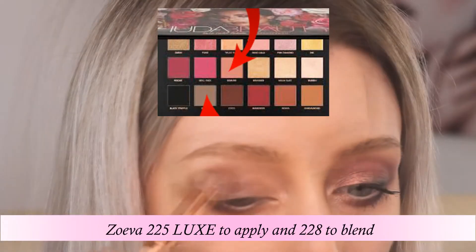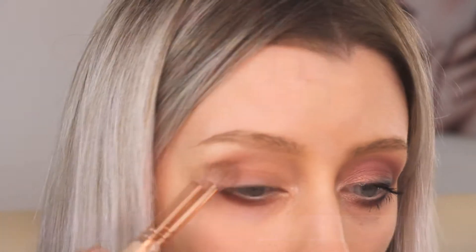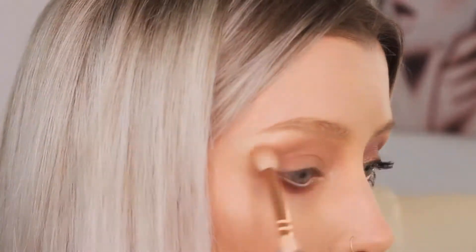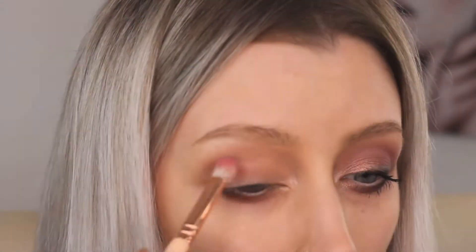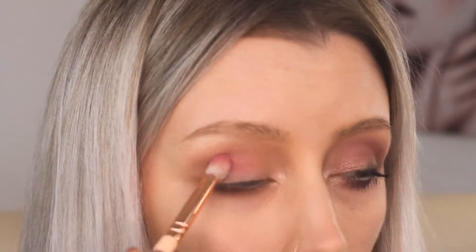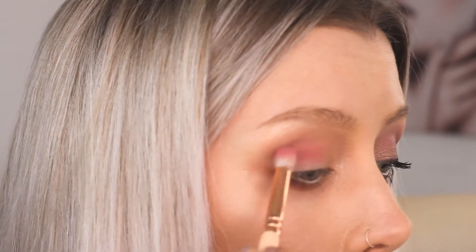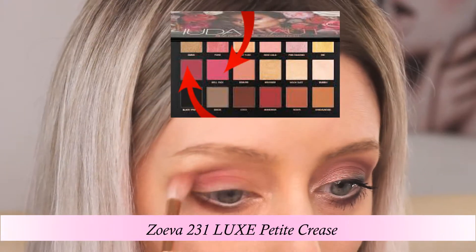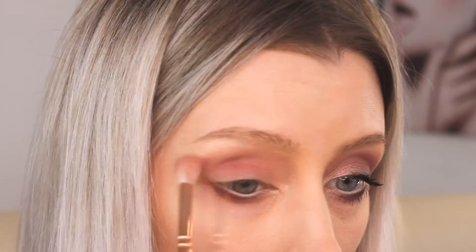Suede is more of a grey-brown undertone and Dimore has got more of a pink base to it, so it's quite nice to mix the colours together out of the palette. And then I've just got a smaller brush here - this brush is amazing. I'd say from Christmas when I got my Zoeva brush set, this brush was in there and I've never used it before, and it's amazing for adding definition into the socket area.